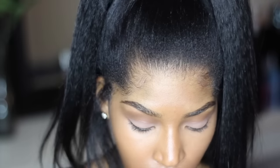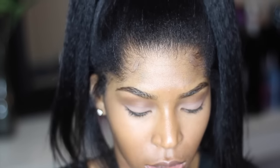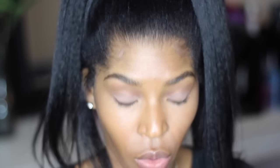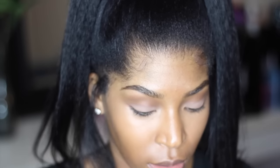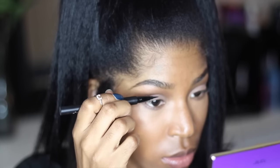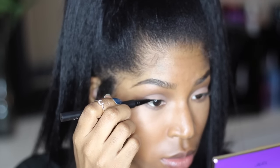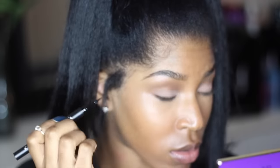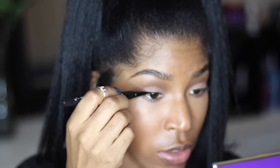Now I'm going to go in with the Kat Von D Tattoo Liner. I'm going to make a really thin line. Hopefully this lets me make a thin line because the tip is really nice and thin. It's nice and liquidy — it's not dry.